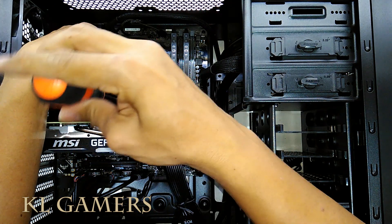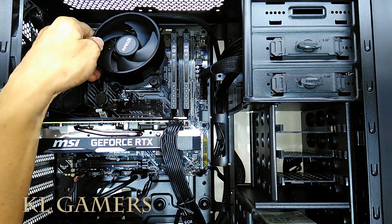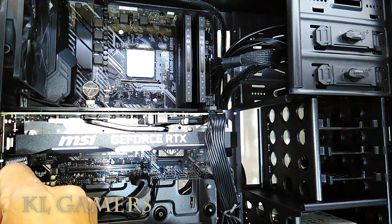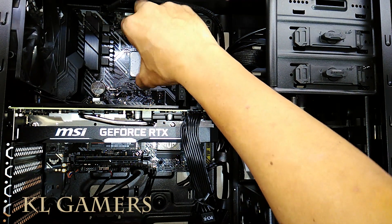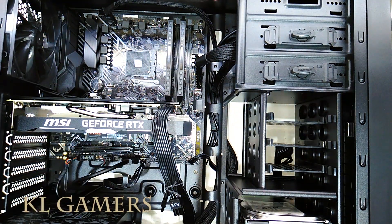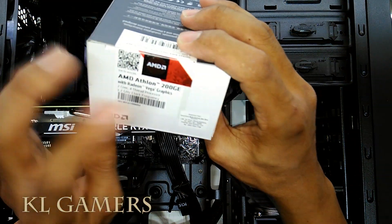To update the motherboard BIOS, you need to have an older AMD AM4 processor. We will use the AMD Athlon 200GE processor to update the motherboard BIOS in this video. Remove the AMD Ryzen 5 3600 processor and put in the AMD Athlon 200GE processor.